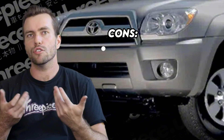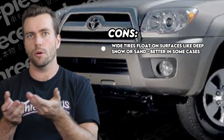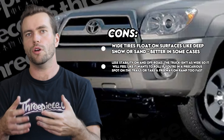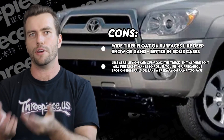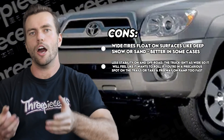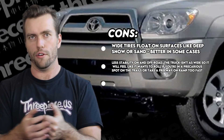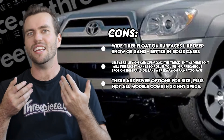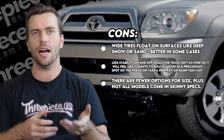Cons: wide tires float on surfaces like deep snow or sand, which is better in some cases depending on what you want to do with your rig. There's less stability on and off-road — the truck's not as wide, so it's going to feel like it wants to roll if you're in a precarious spot on the trails or hit that off-ramp a little bit too quickly. Lower offset wheels can help with this by increasing the track width, however. There are fewer options for size, plus not all wheel models come in skinny specs. There isn't an exact width that qualifies certain tires as skinnies, but we'd say anything narrower than the factory 265 is going to count — 255 being the most common.